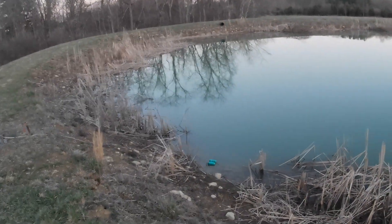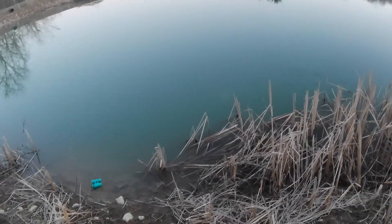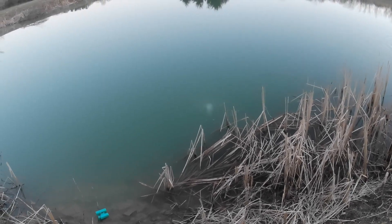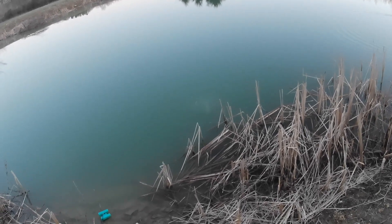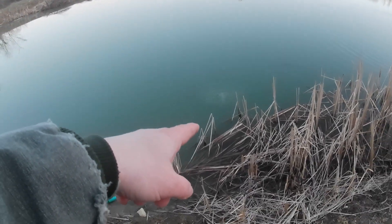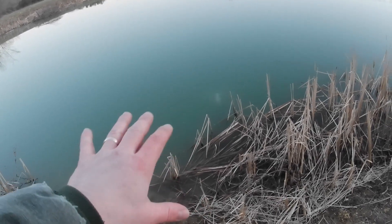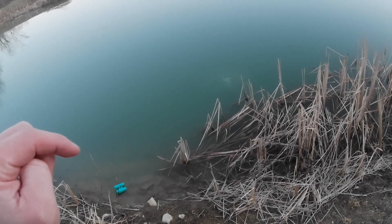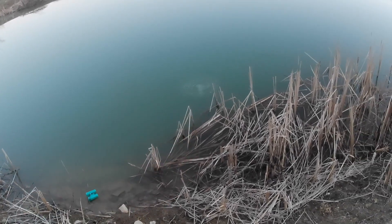We rely on the windmill only in the wintertime to keep a hole in the ice. You can see the bubbles coming up there. Because the windmill won't overcome the head pressure, I can't put the diffuser stone 10 feet deep — it's only about three feet deep right now. If I go any deeper than about five or six feet it won't make bubbles at all; it doesn't have the pressure to go as deep as I'd like.